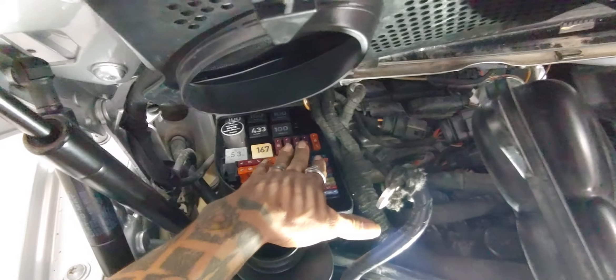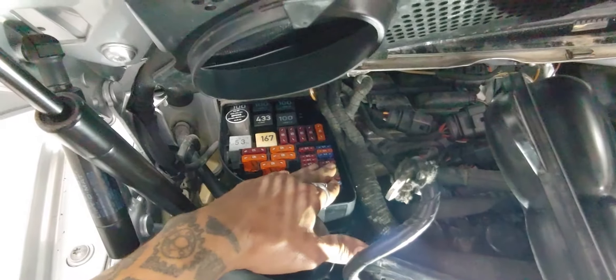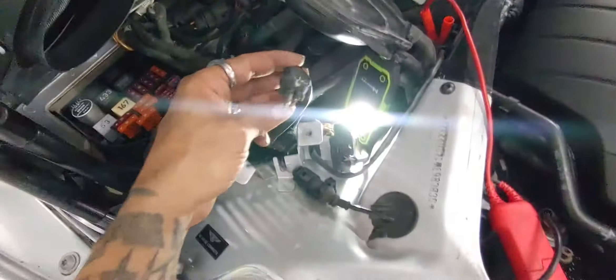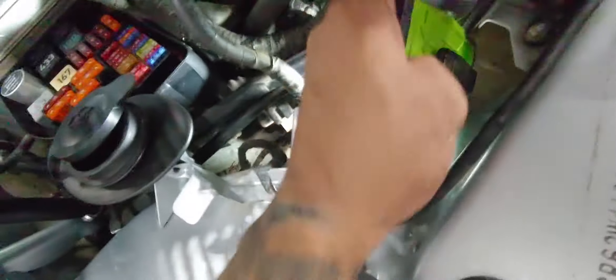These all have power, and these all have power, and the relays have power. These here actually go from this connection here — which is this cable — from one cable they splice them in.